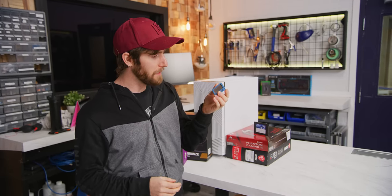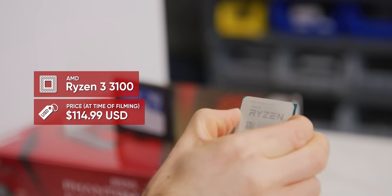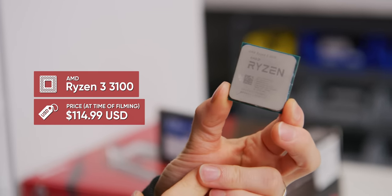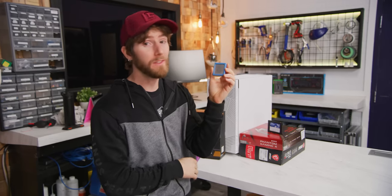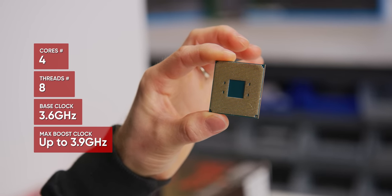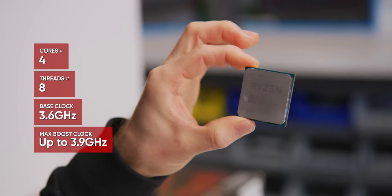The build starts with one of the best budget CPUs on the market right now, the AMD Ryzen 3 3100. What's so great about this is it uses the same Zen 2 architecture as their higher-priced products, but in a more bite-sized package — just 4 cores, but they're fast ones, and like the rest of AMD's Ryzen lineup, there's full support for overclocking.